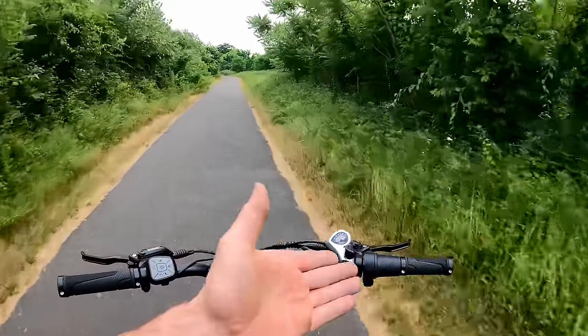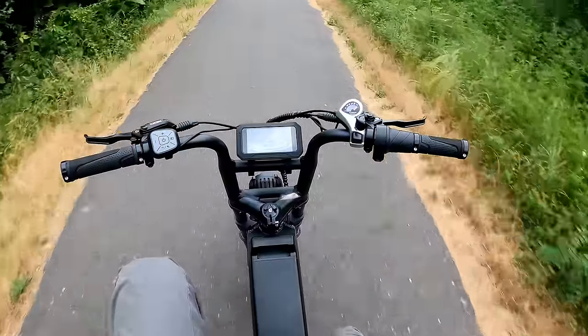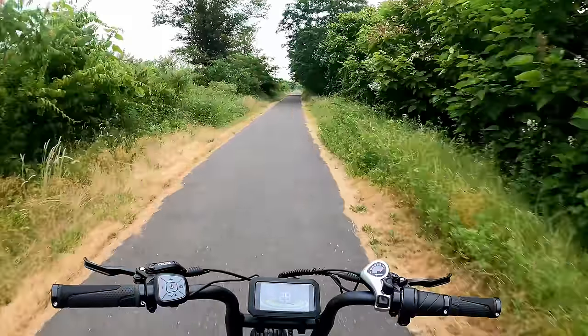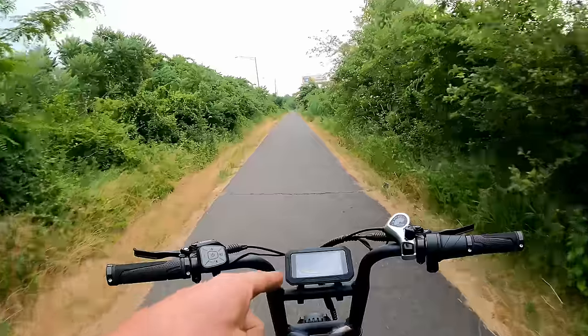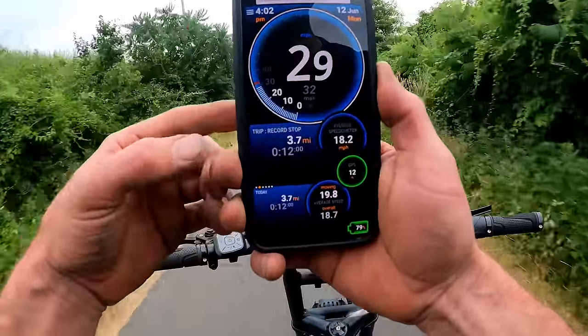On speed five, if your hand gets tired from the twist throttle, just keep your feet rotating and we're doing max speed — indicating 32 mph on the display and 30 mph on GPS.